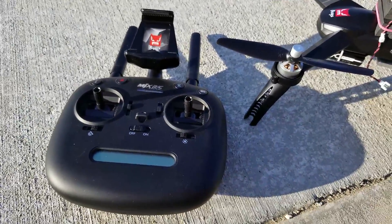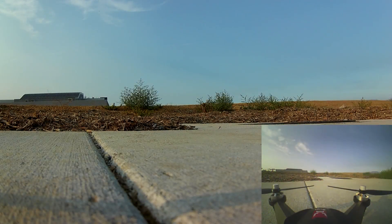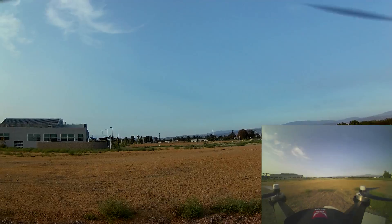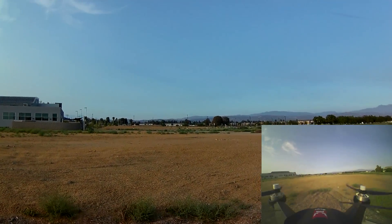So I should go a little further and get better video this time, and we'll see how this thing flies. We've got 17 satellites, so we'll go ahead and take it off now. Very windy right now, so I'm not going to be going too far. I just want to see how this system will run.